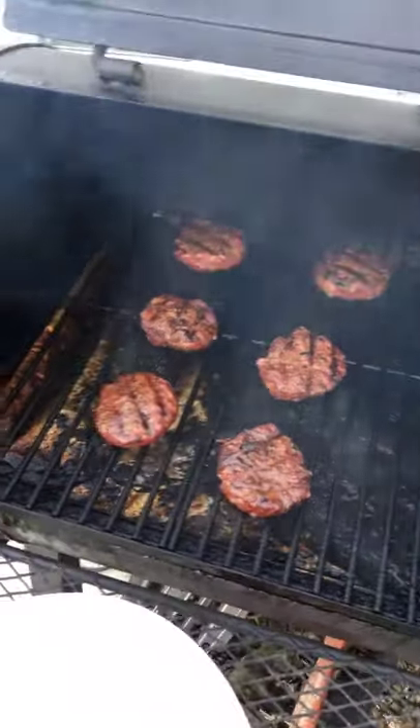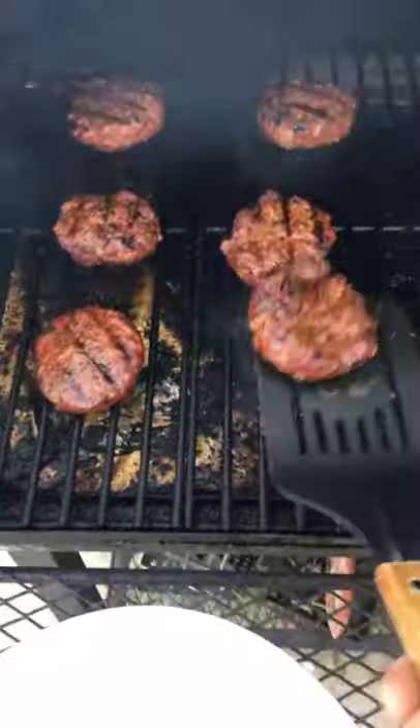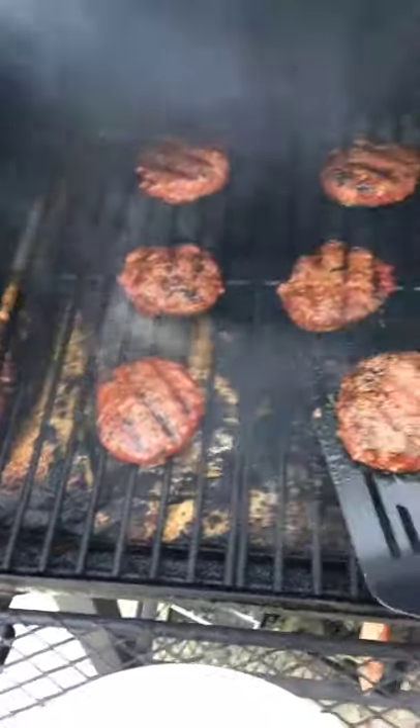I'll get to that — got to check my burgers in the smoker real quick. Make you a little jealous. They are getting really close.